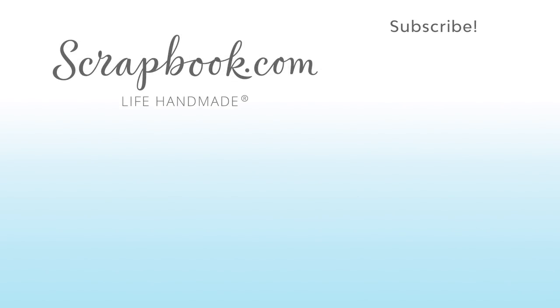If you like this video and want to see more from Scrapbook.com, please like, share, subscribe, and leave a message.